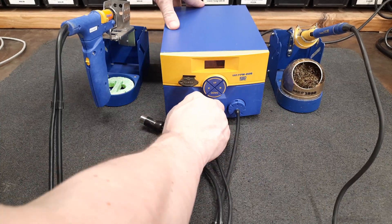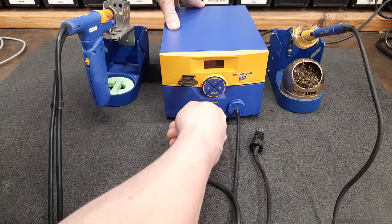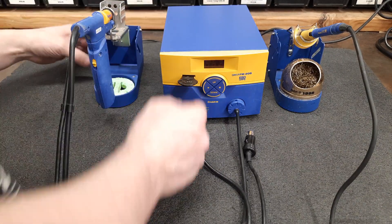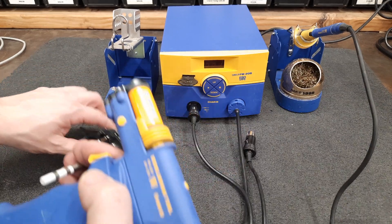So I will hook up the desoldering gun. I already have it hooked up to my shop air. Let me put a tip on it — the tip also comes with a changer.